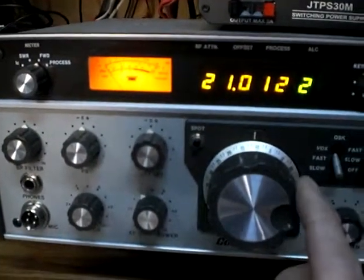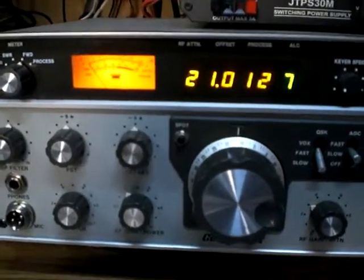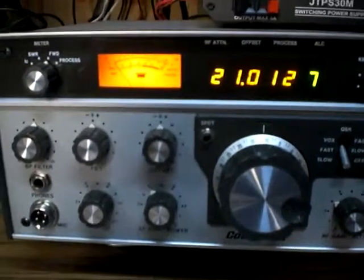And there's the proof — a weak station calling CQ in the presence of a 100 watt carrier.